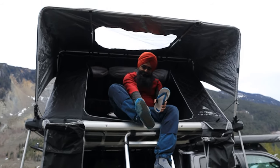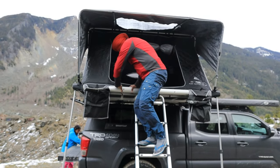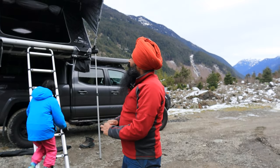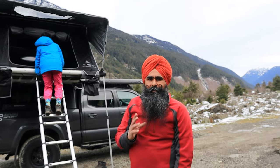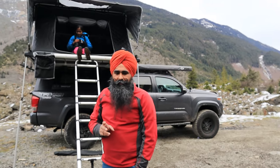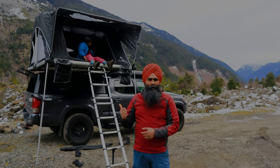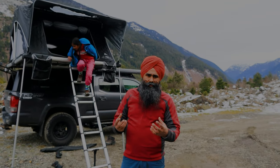That's about it for the tour. Coming down the ladder — definitely keep your flip-flops on. This is the FSR High Country tent, and it has been camping-approved by my whole family: my daughter, my son who's recording, and even my wife — which is the hardest approval to get. If you have any questions about this tent or any other rooftop tent, feel free to drop a comment and I'll be happy to help.